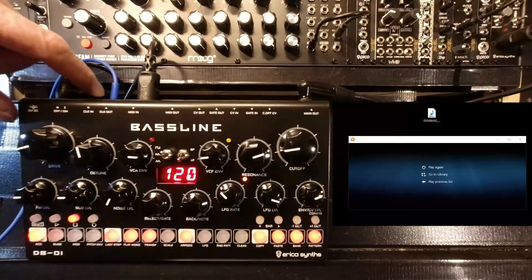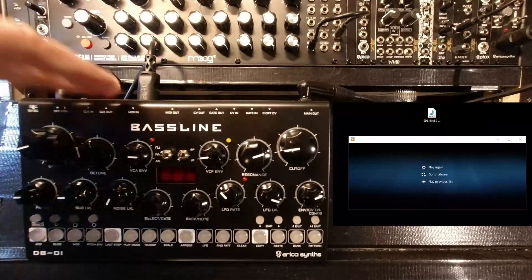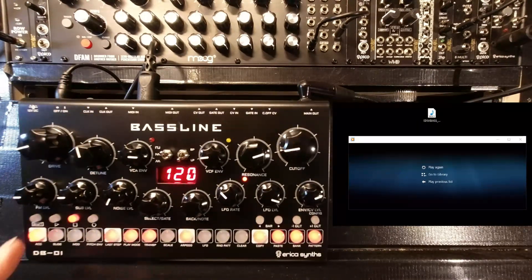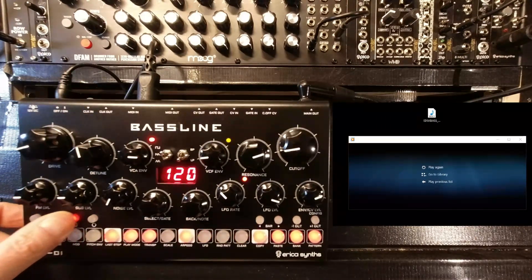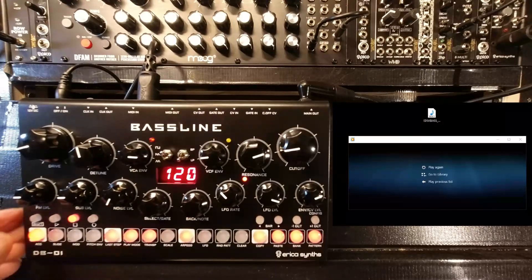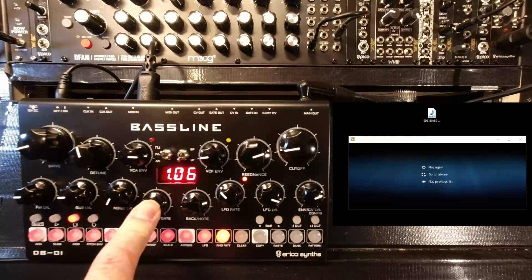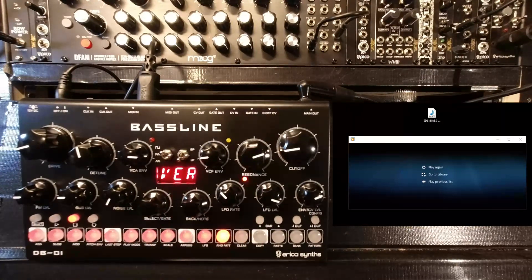That's done — it says to restart. So take that out, switch it back on again. Looks good. Go to Shift Config, check the version — press and hold — 1.06. That's a success.